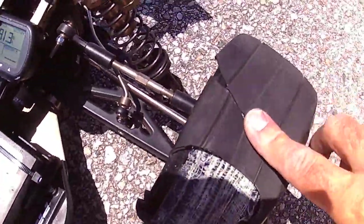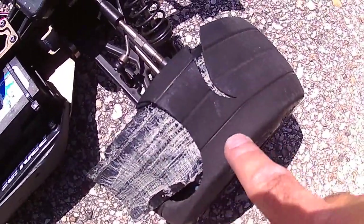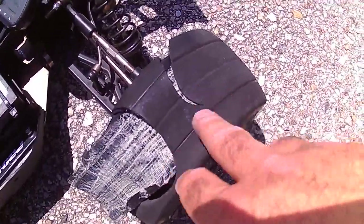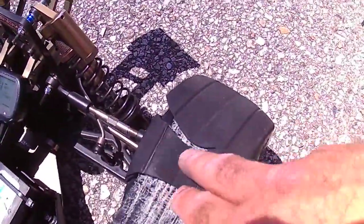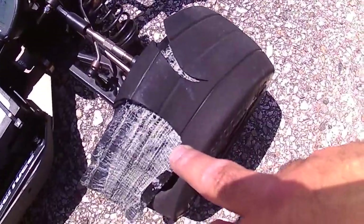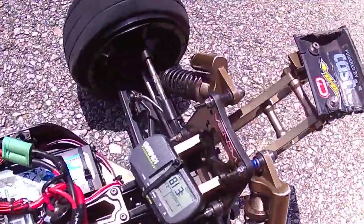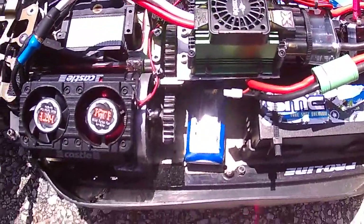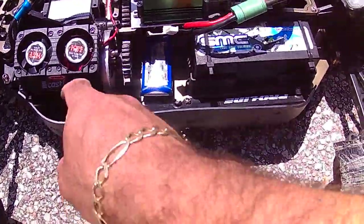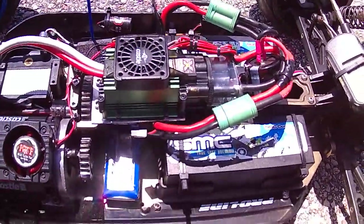I did hit 91.6 with these same kind of tires, but they were brand new. These ones have had about eight runs on them already, so I won't be getting these anymore. Alright guys — SMC batteries, 81.3 mph at 65% throttle, XLX ESC, Leopard fifth scale motor. Peace out.